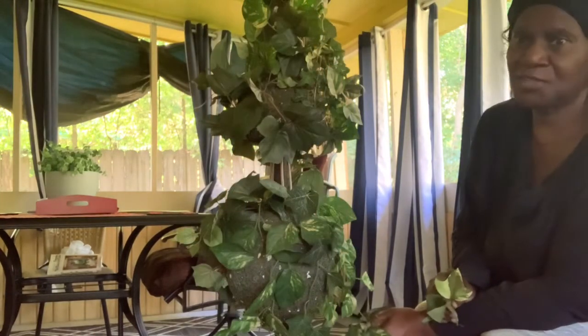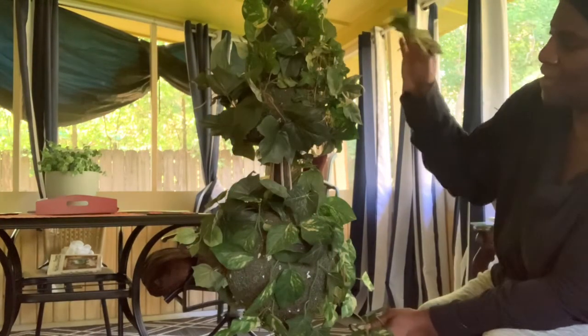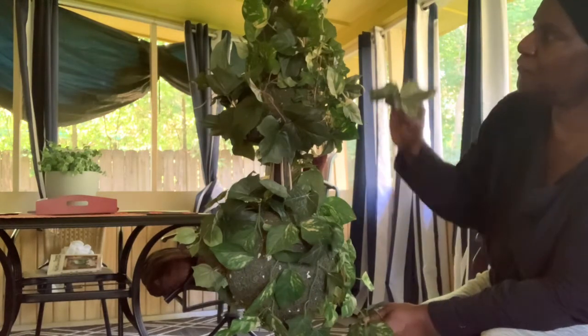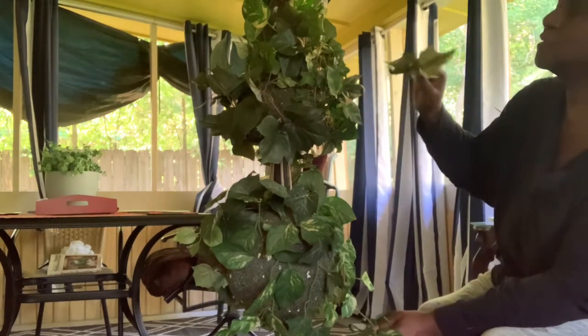After you have put all your vines in, you come back with the little short ones and kind of fill in the empty spaces, so I'm gonna do that now.